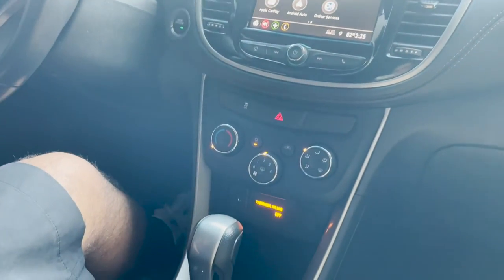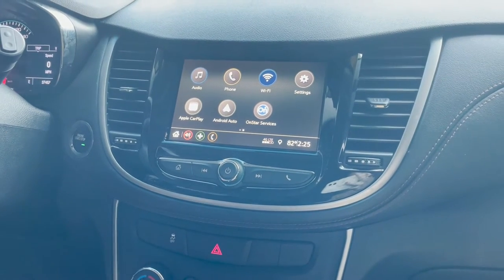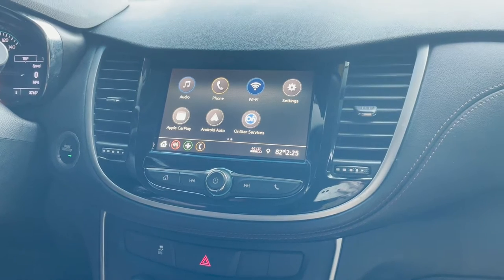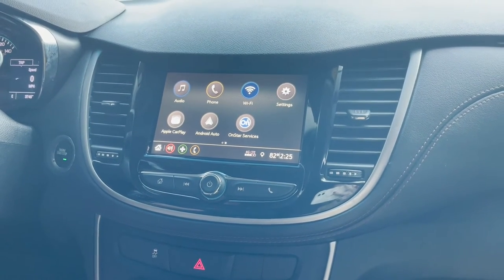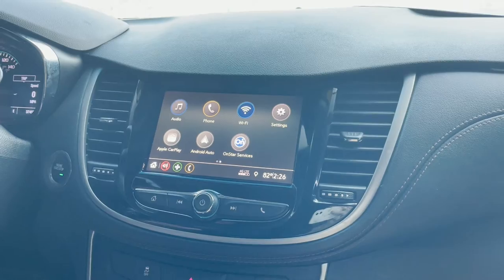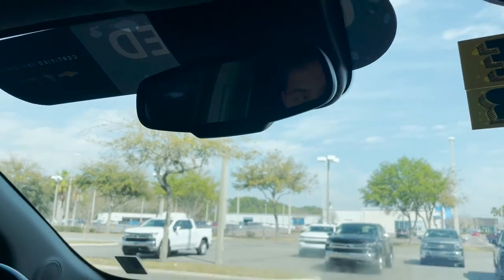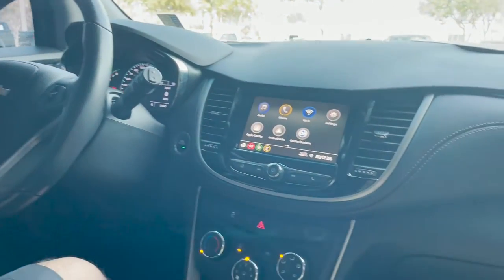We're going to start off looking at the infotainment system. It is a current generation infotainment system, so you have wireless phone connectivity via Bluetooth if that's your preference, as well as OnStar services. OnStar will provide you with vehicle locator, engine kill, remote start, as well as being your all-around assistance program. They also offer the MyChevrolet app, which will allow you to lock, unlock, and remote start from your phone, as well as providing you Wi-Fi wherever you are.